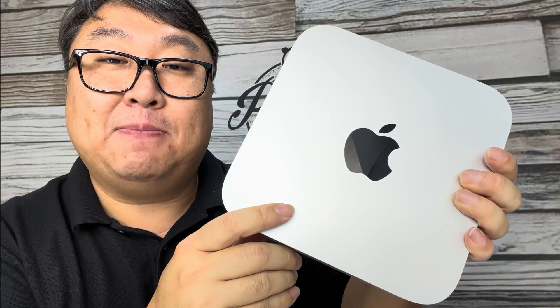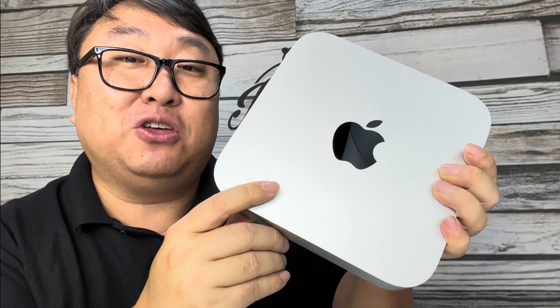That's a quick unboxing of the M1 Mac Mini. If a speedy, small desktop computer is going to make your life a little bit better, I'll put a link to this one in the description below. Peter von Panda out.